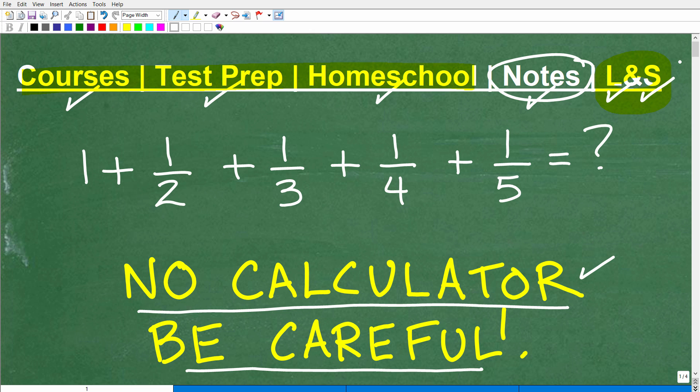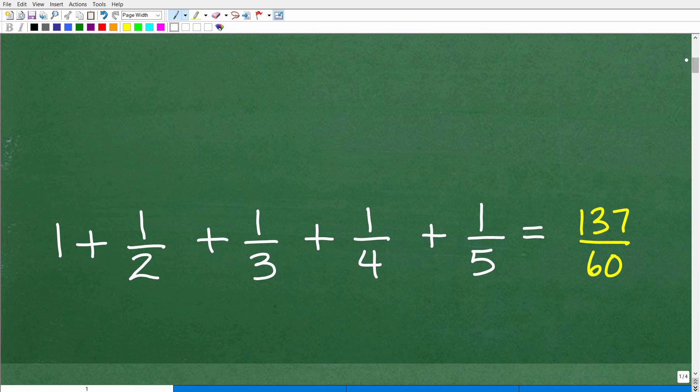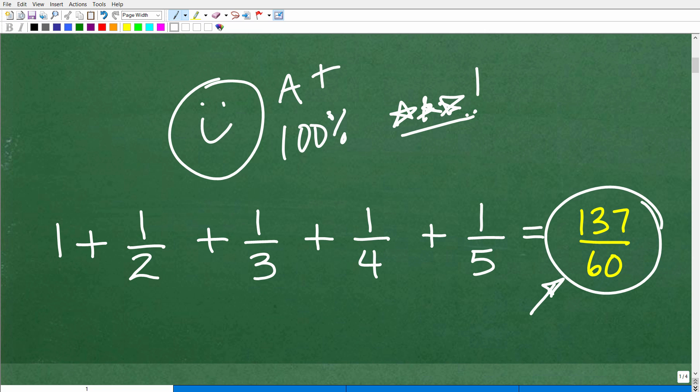Let's go ahead and get into this. I'm going to show you the answer and then show you the steps. So we got 1 plus 1 half plus 1 third plus 1 fourth plus 1 fifth. The answer is 137 over 60. If you have a mixed number fraction, just convert it to see if you're in an improper fraction. So how did you do? If you got this right, let me give you a nice little happy face, an A-plus, 100%, and multiple stars — it looks like you know what you're doing when it comes to adding up fractions. Nice job.